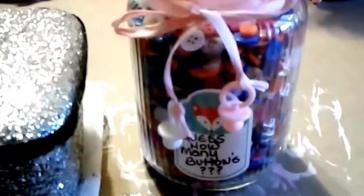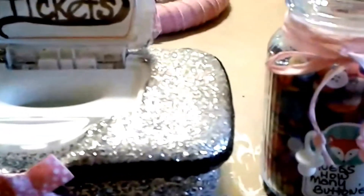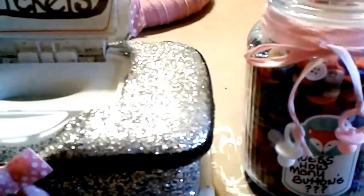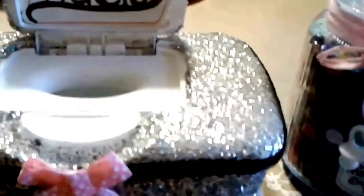The only thing that's not from Dollar Tree is the glass vessel itself, which was from a leftover candle I burned down to the end. So basically these are some cute concepts and ideas you can use for any event on a budget, without breaking the bank — just using simple everyday items that you can upcycle and restore to serve another purpose.